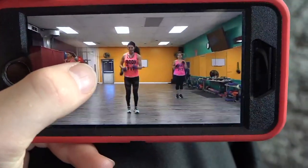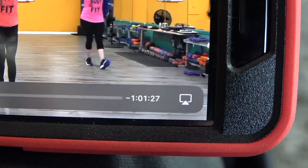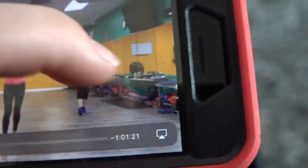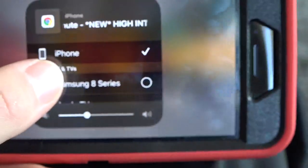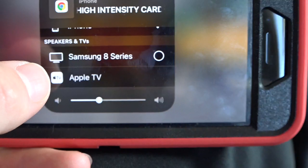And as you can see, when I click on it I get the little AirPlay icon. So what you're going to want to do is click on it and it's going to pull up your devices. I have a smart TV here, a Samsung 8 series and an Apple TV.